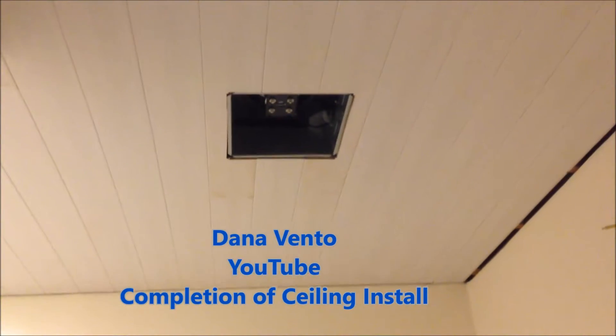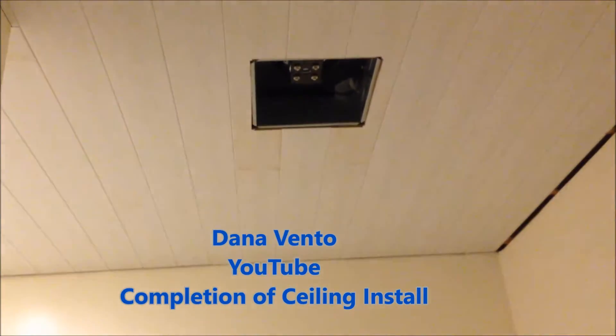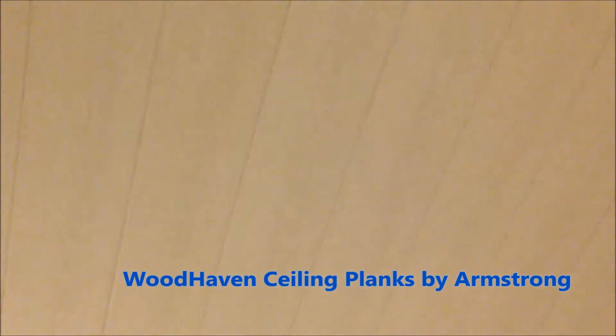Hey there, it's Dana and I want to show you the Woodhaven Ceiling Planks by Armstrong. They are complete and in the bathroom. At the top of the ceiling you can see the cut in for the fan, you can see the tongue and groove marks, and it looks like real wood.